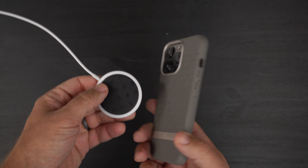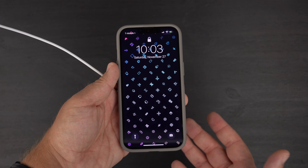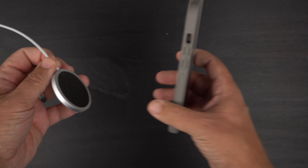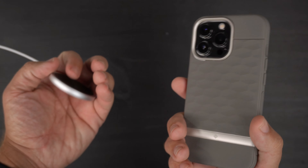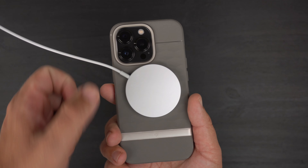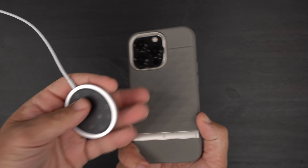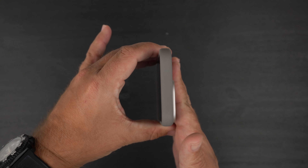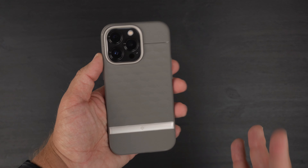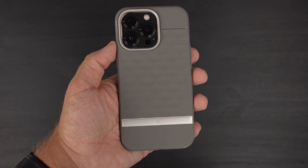There are no MagSafe magnets built in, but it is MagSafe charging compatible. However, it is not MagSafe accessories compatible — so if you want to use a magnetic car vent mount or angled magnetic mount, it will not work. The charger barely stays on and falls right off with a slight shake. For tabletop wireless charging — MagSafe or Qi — you're good to go, but magnetic mounting won't work unless you add your own magnet inside the case.